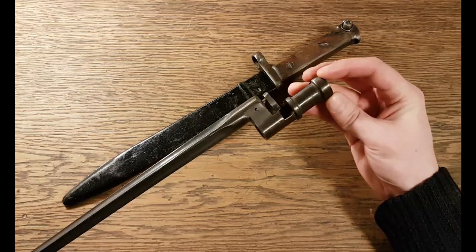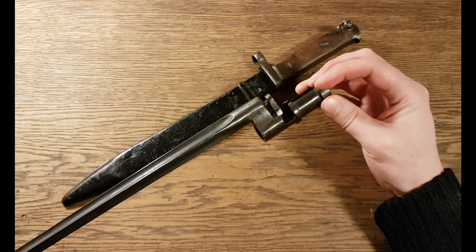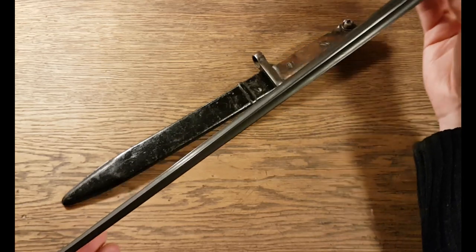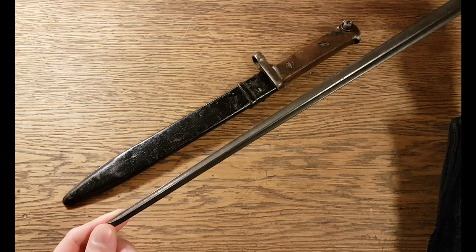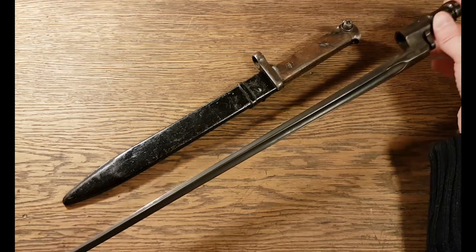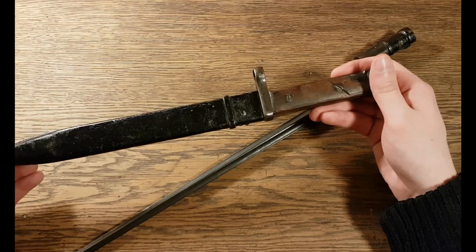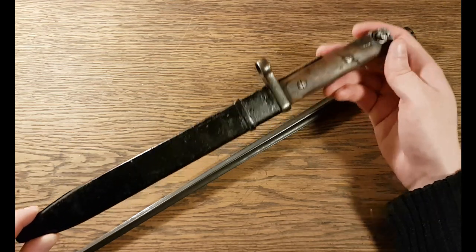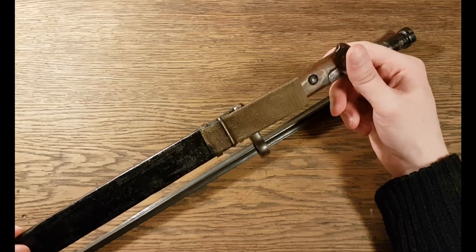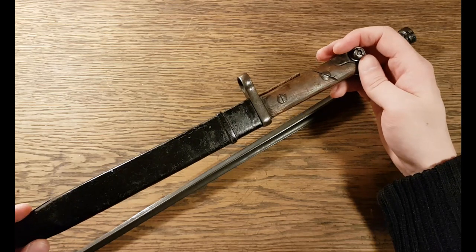This is a bayonet for the Mosin-Nagant rifle — the model 1891-30. It's a very typical design for bayonets from the late 1800s. A lot of other countries switched to the knife bayonet much sooner than the Soviet Union did. This here is a bayonet for the SVT-40 rifle, also known as the Tokarev rifle, meaning the Soviet Union got their first knife bayonet in 1940, which is quite late compared to a lot of other countries.